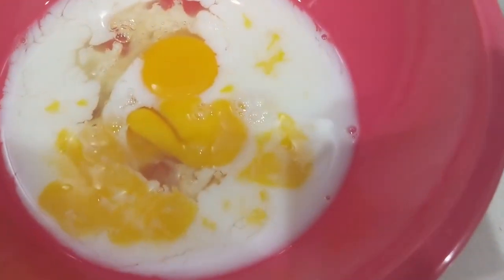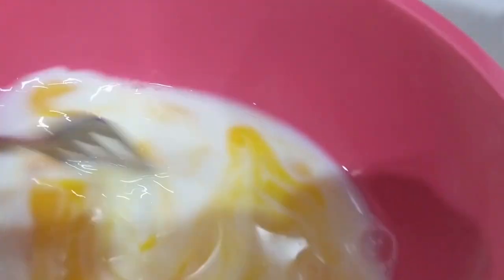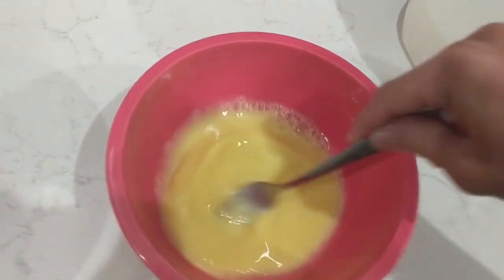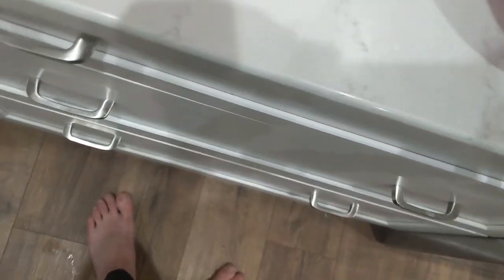Here are our eggs and milk. I broke the yolk on that one — it's fine. We're just going to take this fork and break up all these yolks. That is fully mixed all the way. We're going to put this fork off to the side.